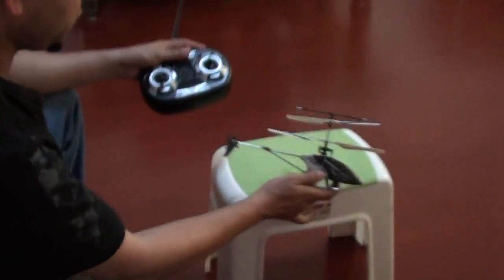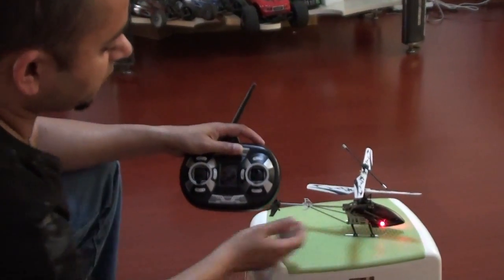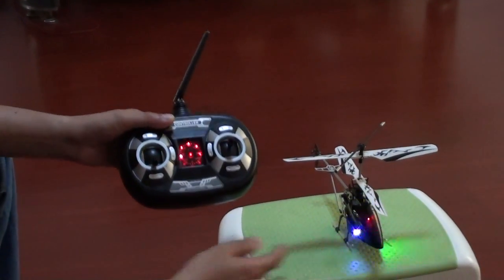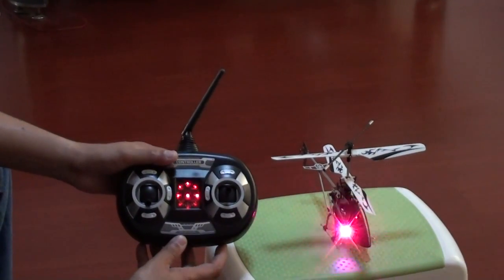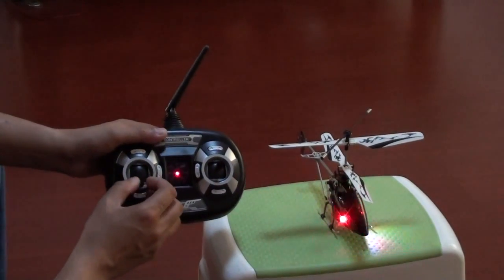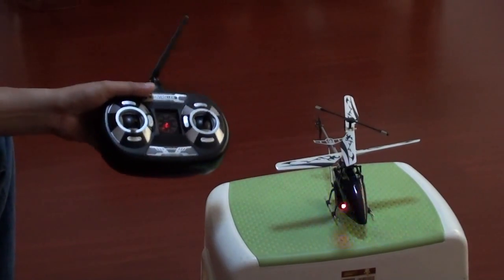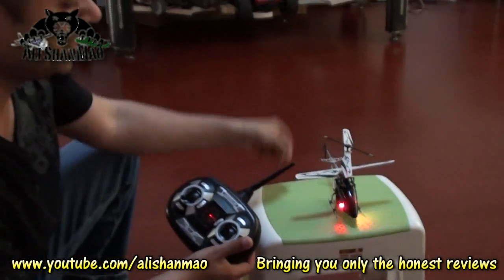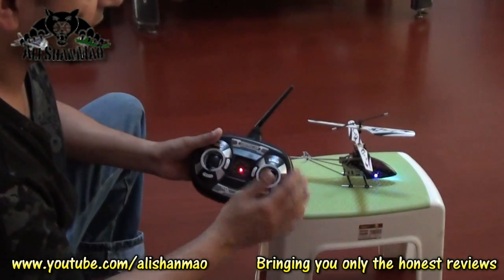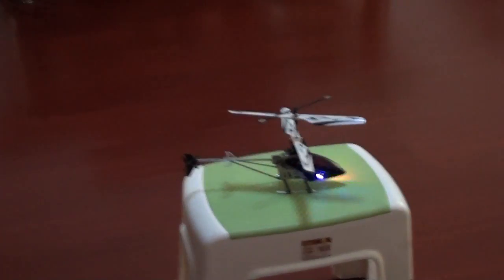In order to make it work, I will put the helicopter here. I will turn the helicopter on first and the radio on, and you can see the lights will actually blink faster. This means they are actually binding with the radio. Then I move the left stick, right stick, and throttle stick, and the helicopter is ready to fly. It's a safety function so that right after turning on, you won't get the blades running and get hit. It will detect inputs from your sticks and then it will turn on. Here we go, let's fly it.